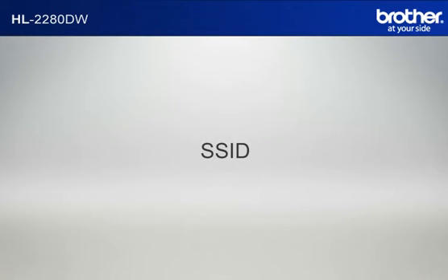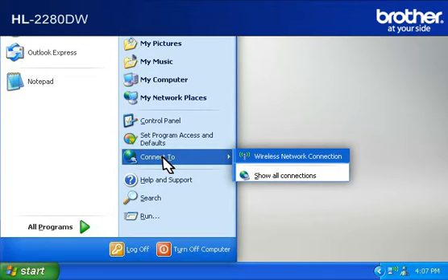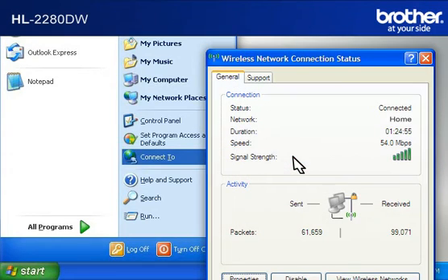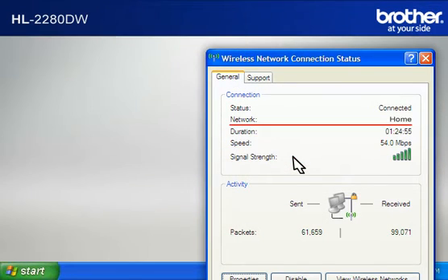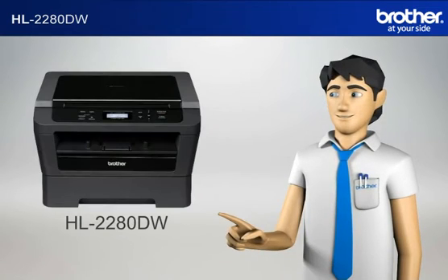Let's find the name of your network called SSID, also known as the Service Set Identity. Click on Start, click on Connect To, click on Wireless Network Connection. Please write down the information on the network line — this is your SSID. You now have all the necessary information to start setting up your Brother printer.